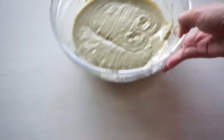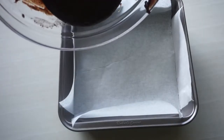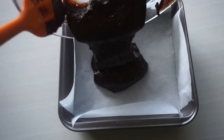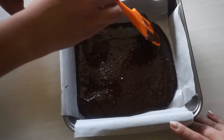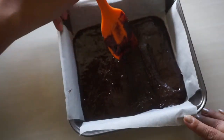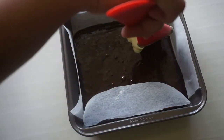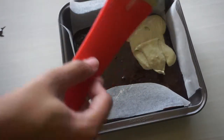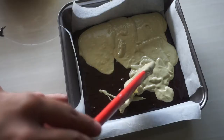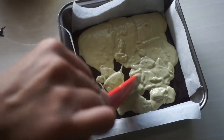Now we are ready to assemble the cheesecake. I have an 8x8 square inch tin that I've lined with parchment paper. First, pour in your brownie batter to make the base. Spread it using a spatula to make sure that the entire bottom is covered. And then gently spoon your cheesecake batter on top. I didn't want to pour it because I may not be able to cover the entire top. Plus, I don't want to disturb the brownie bottom, so just take your time until the top is covered by the cheesecake batter.